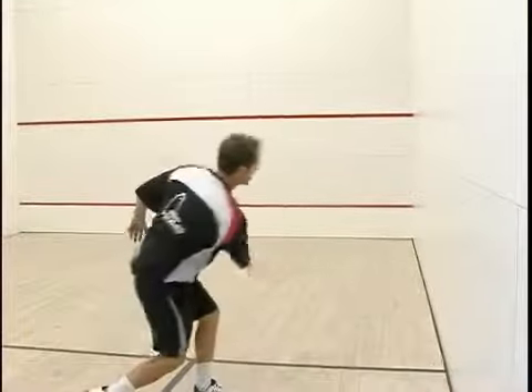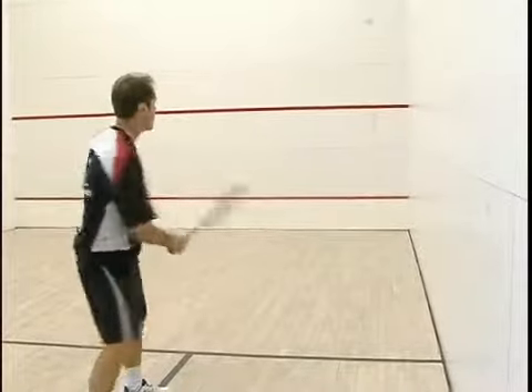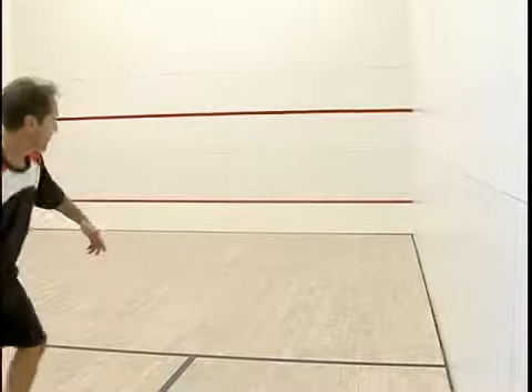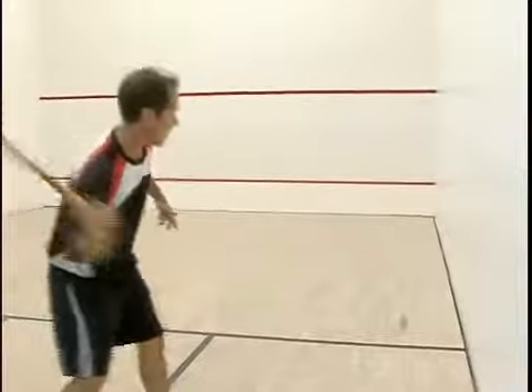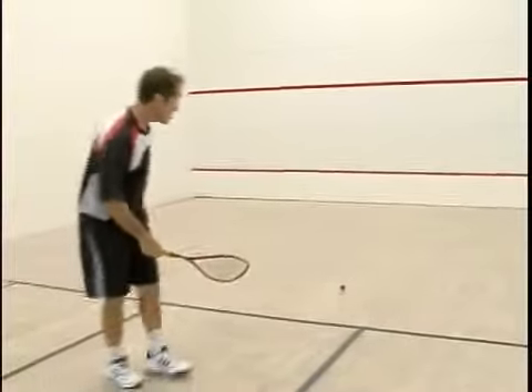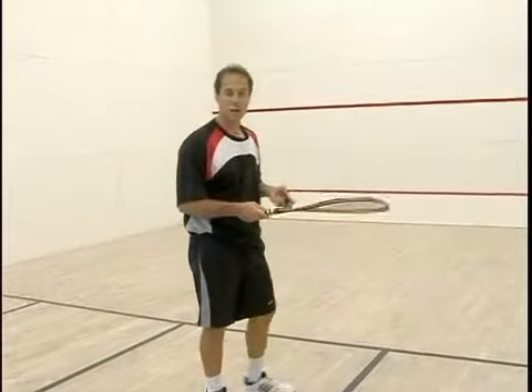You see that ball went too close to the wall, which made it very tough to hit. I'm just trying to get everything back into this service box so it develops a rhythm. Now you can see when the ball gets real tight on the wall, it's very difficult to hit, especially when there's not much pace on it.